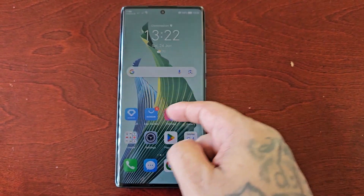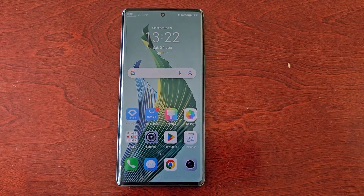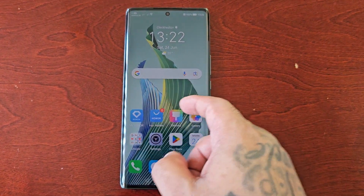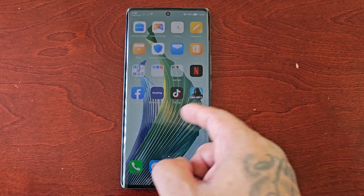It's your boy the Android Doctor back again with another video. I'm here with the Honor Magic 5 Light, and in this video I'll be showing you how to turn on the performance mode.